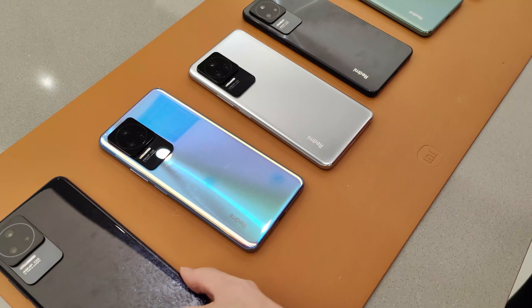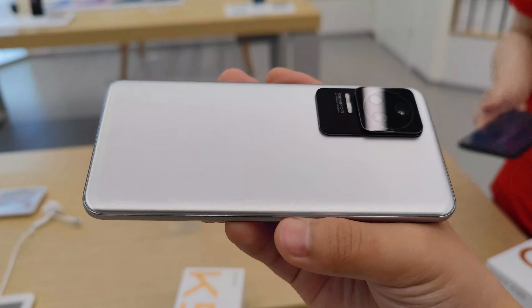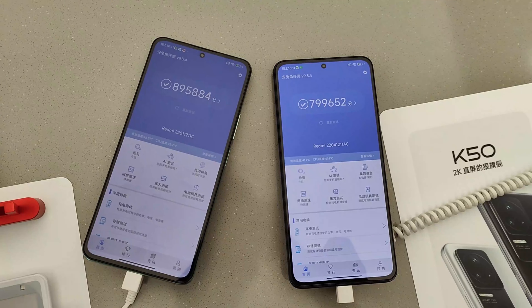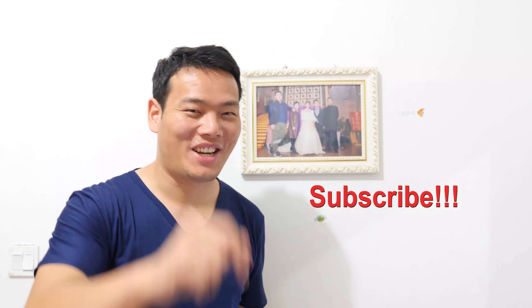Hey what's up, Sammy here. So right now on the whole internet it's all about the Redmi K50 and the K50 Pro, which I will upload my hands-on video a few hours later. I promise it's gonna be a really detailed and awesome video, so please subscribe if you haven't.